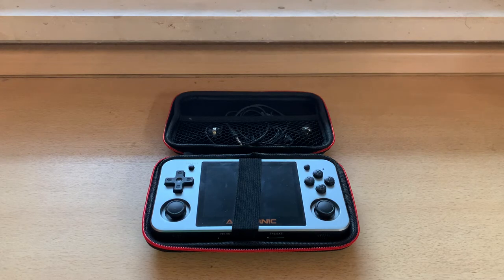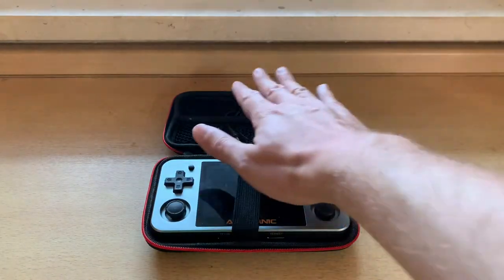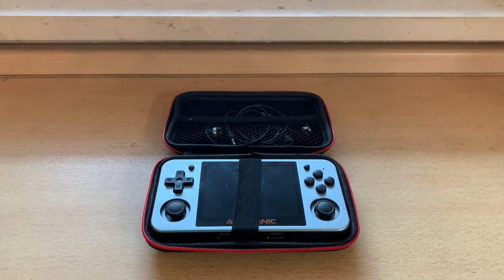I think if I were to do this over I'd probably get the case from Ugreen — I'll put a link to that in the description below. It's a nicer case, and it even has padding so your accessories don't mess with the screen or the buttons when you're carrying it.